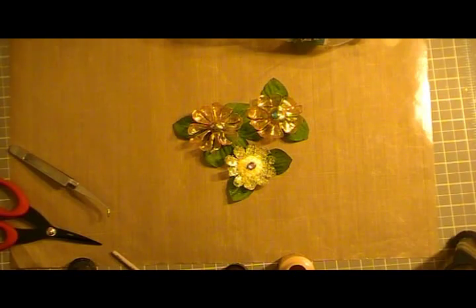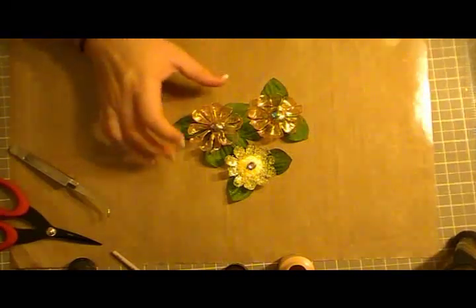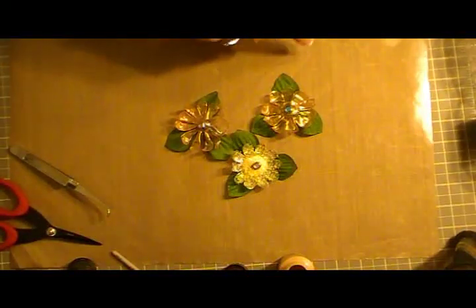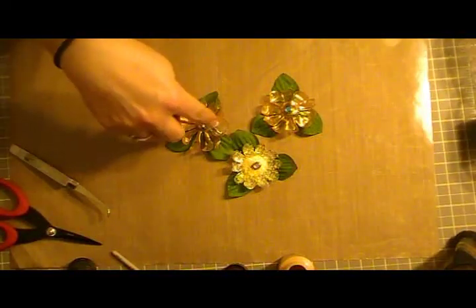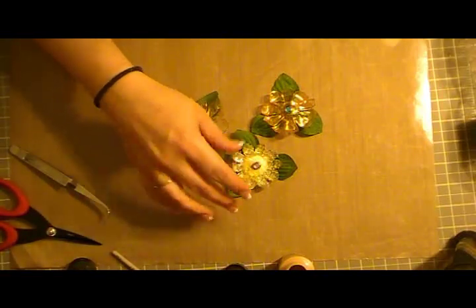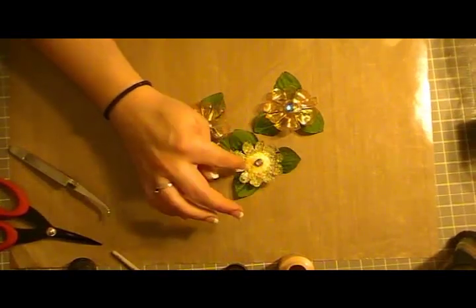Hey guys, it's Jen here from Jenny's Crafts. I'm here with a tutorial on how to make these plastic flowers. My daughter and I were goofing around — we used different types of acrylic paints, put some sparkle in, and added some homemade flower soft to this flower.